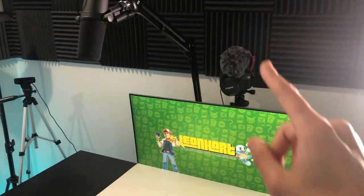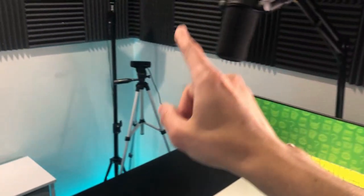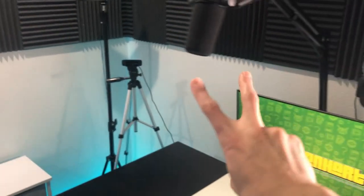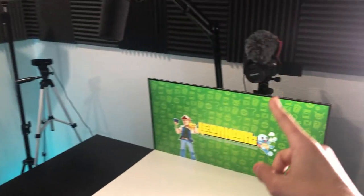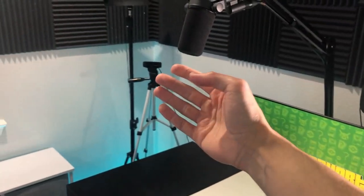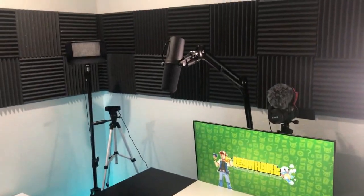One more thing about the video — I have one camera there and my old Logitech camera over there. I will be doing two-camera Pokemon card unboxings. You heard that right — multiple angle unboxings: one front camera and then a side camera to get even more reaction goodness for y'all.